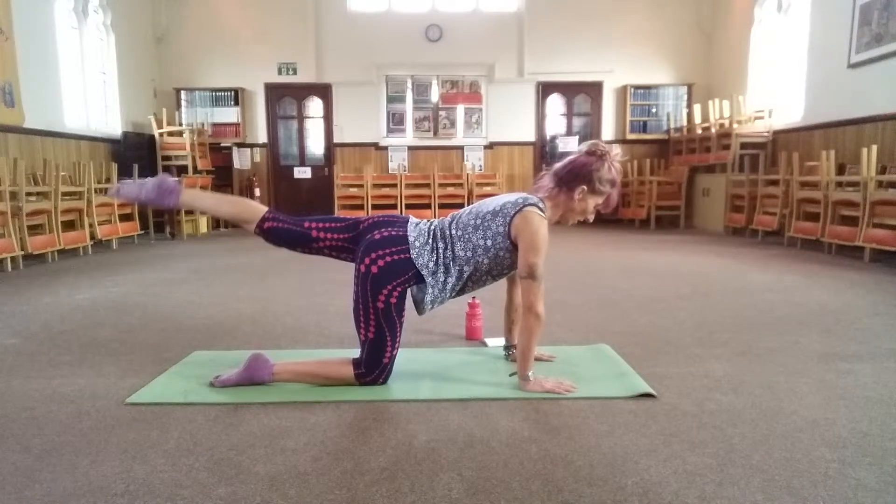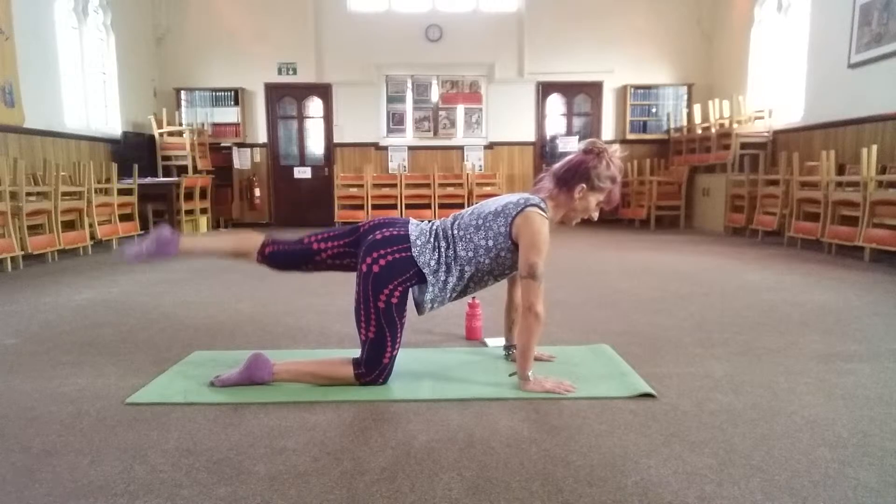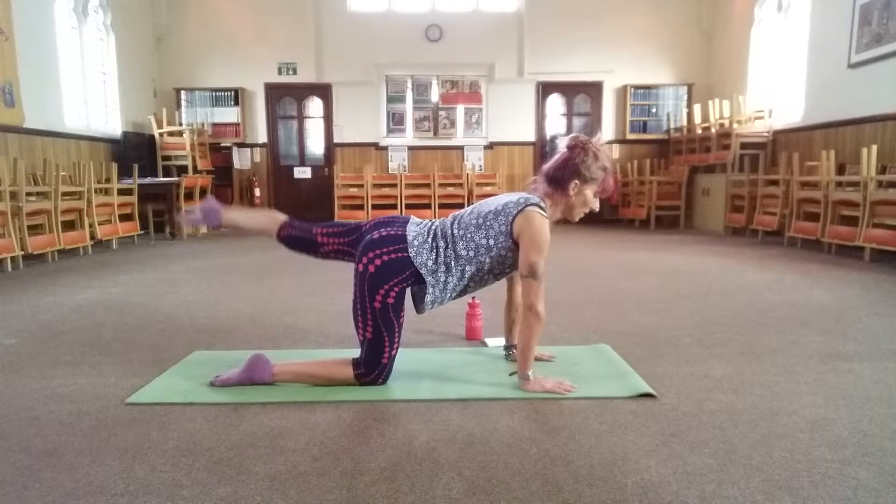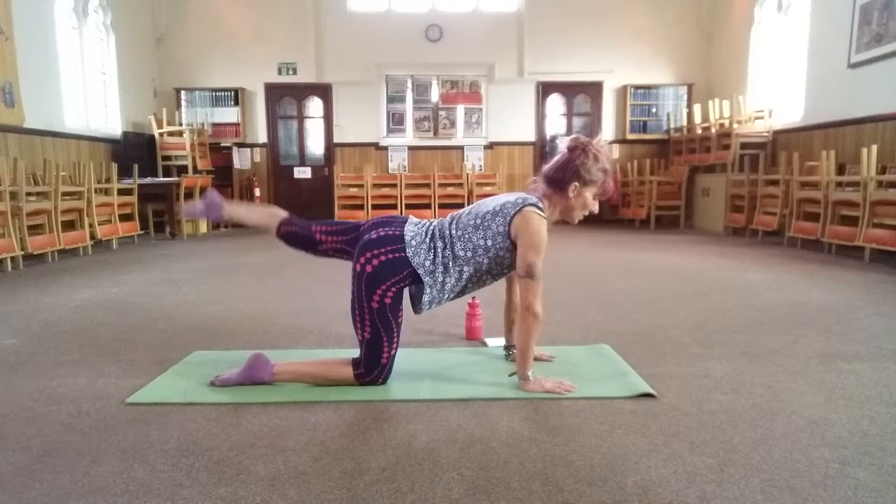Inhale through the nose. Exhale through the mouth. Four, three, two, one.